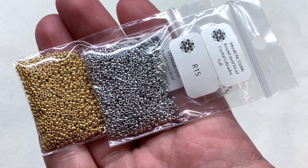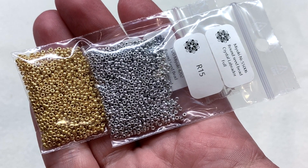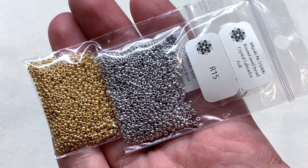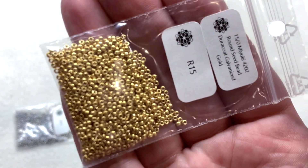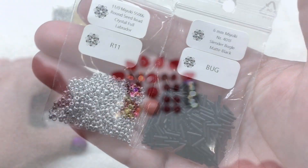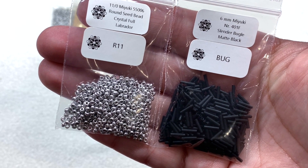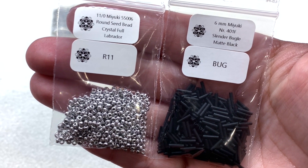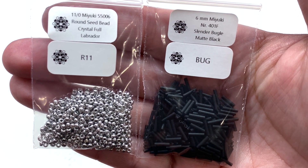Now let's dive into our seed beads. We have two bags of Miyuki 15/0 size rounds in two versatile neutral metallic tones: Crystal Labrador Full, that beautiful shade of aluminum silver, and Duracoat Galvanized Gold. We also have the 11/0 Miyuki Crystal Full Labrador rounds, and then our next bag contains the 6 millimeter Miyuki slender bugles in matte black.